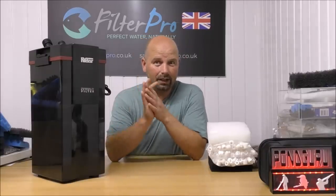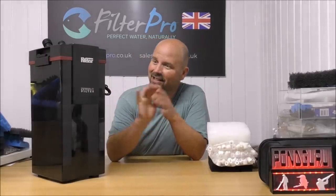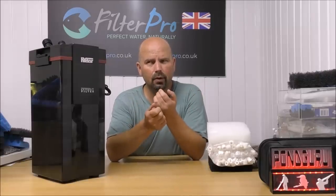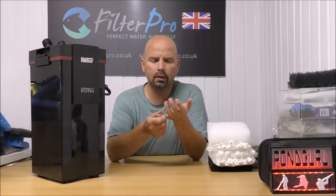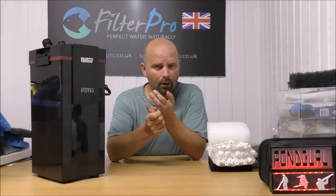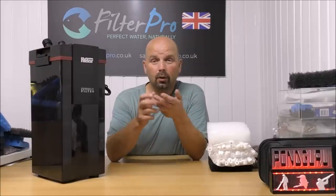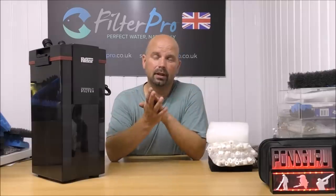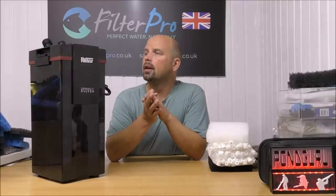We managed to fit over five kilos of media into this really sleek, well-designed canister filter from Hydor. That puts it on par with the All Pond Solutions 2000EF, or EF2 Plus as I think it's called now, and also the SunSun 304B, and on par with the FX5 and FX6 from Fluval — that real monster filter we took a look at a few videos back. It's a really, really good filter: well-made, well-designed, decent turnover rate, and it's only 19 watts, so it's not going to cost the earth to run.